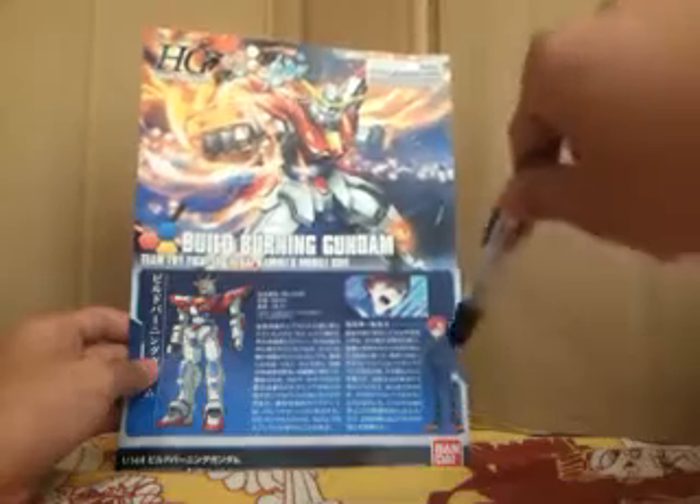Here is Kamiki Sekai and also the Build Burning Gundam with all its stats and information.